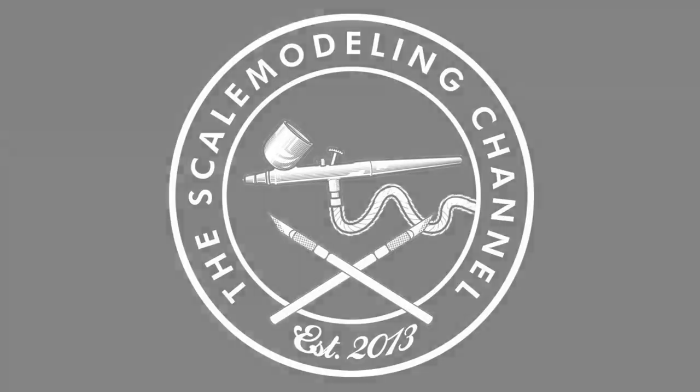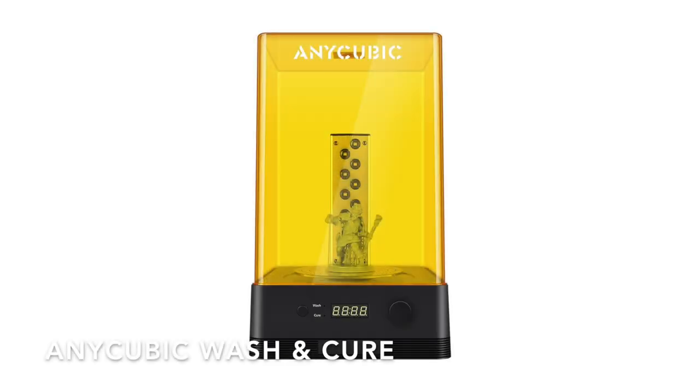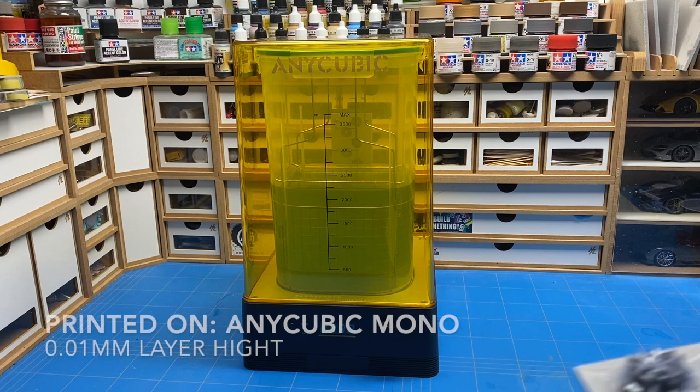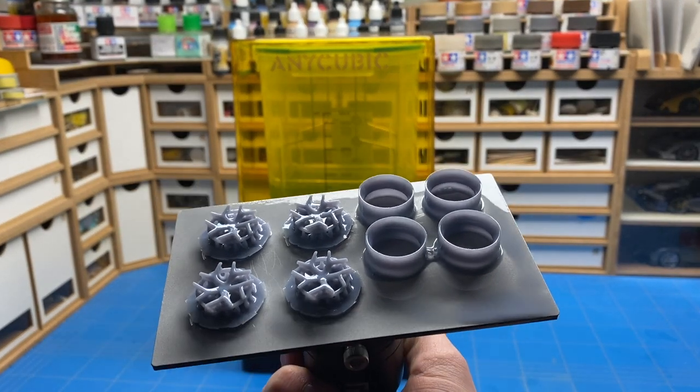I recently was contacted by Anycubic to do a review for their new Anycubic Mono and also their wash and cure station. The video for the Anycubic Mono is already live on my channel so feel free to check that out. This time I'm going to go over what happens after you've finished printing.